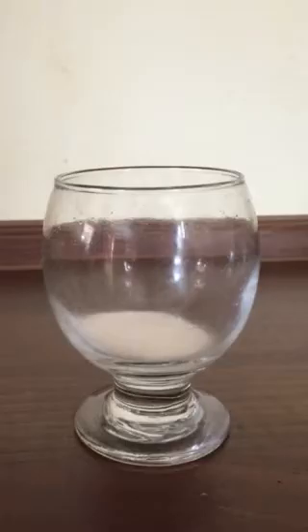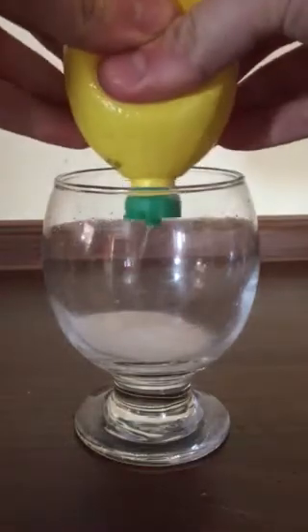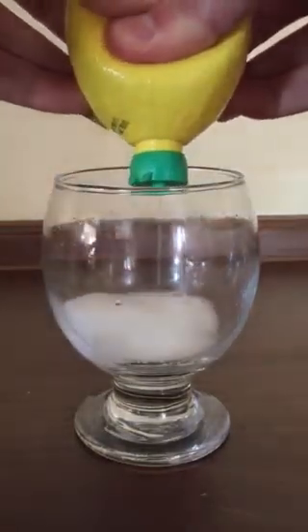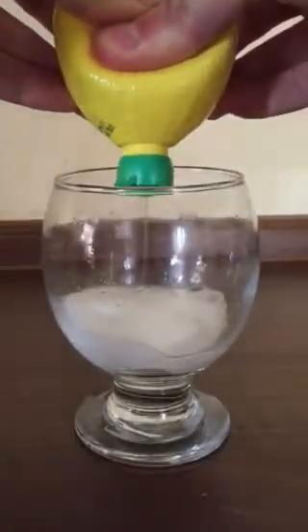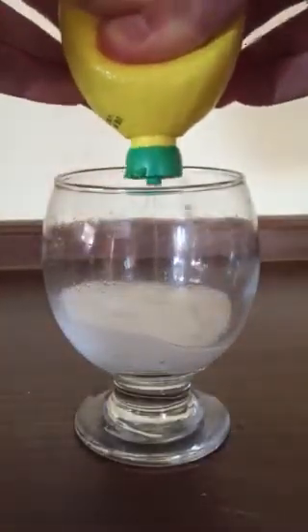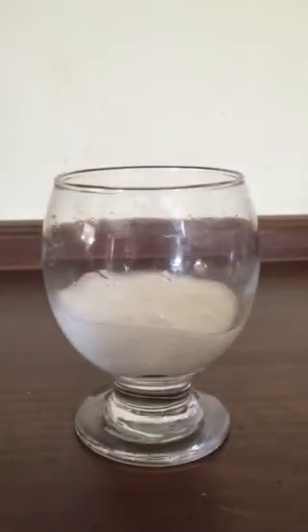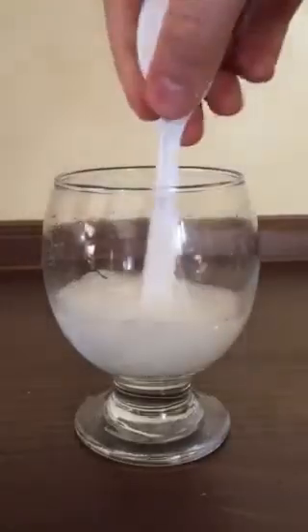When you're doing this to present it to other people, you want to squirt as much lemon juice in as fast as possible, like so. As you can see in the experiment, bubbles are rising. This is the release of carbon dioxide as a gas, which causes the bubbles. So I'm going to give a brief overview of how this is occurring.